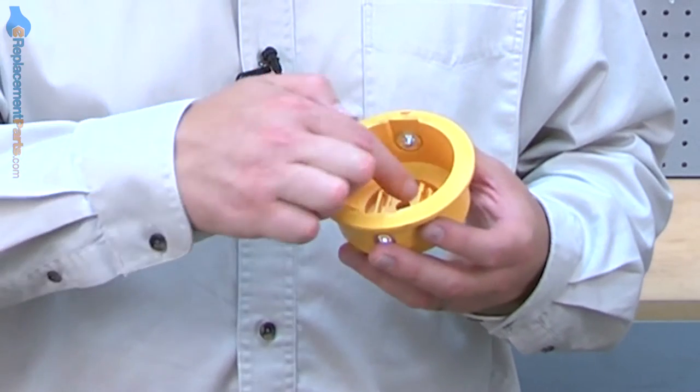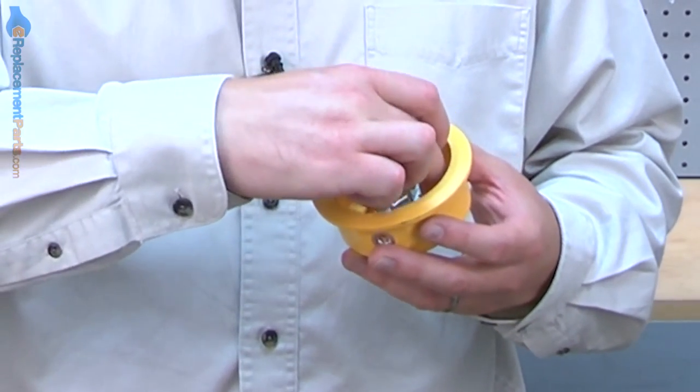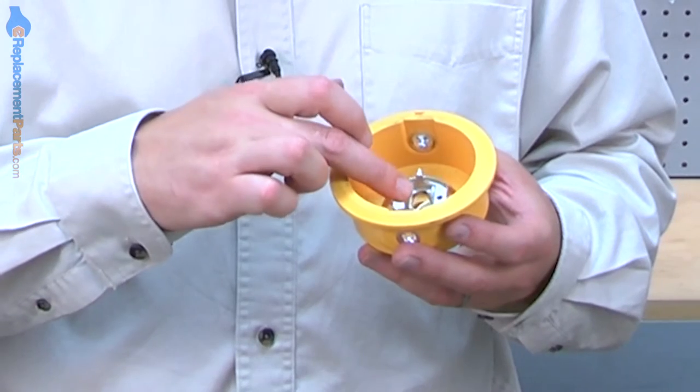The slider springs install inside of the trimmer head. Their purpose is to apply tension to the slider, which allows line to feed in and out of the trimmer head. Over time, the springs can become worn and lose their tension. If this happens, it's not uncommon for the trimmer head to feed excessive line when it's bumped. Replacing the slider springs is easy to do, and I'm going to show you how.